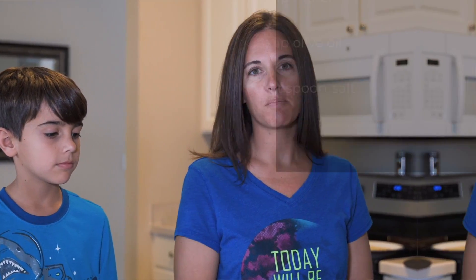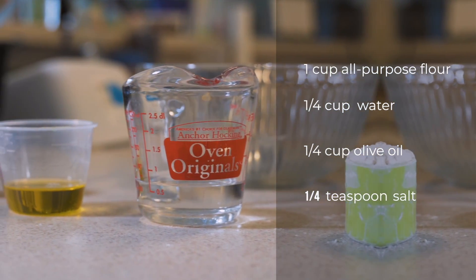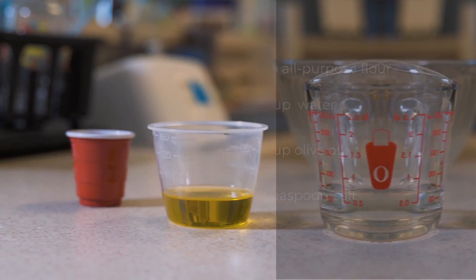I just want to ask you guys how we go through the simple process of actually making unleavened bread. You just need four simple ingredients: one cup of flour, one-fourth cup of water, one-fourth cup of olive oil, and one-fourth teaspoon of salt. That's all you need — just those four things.